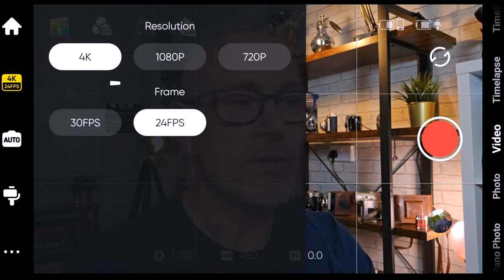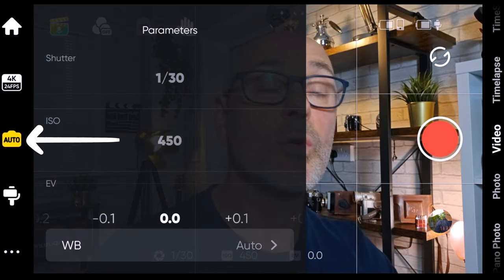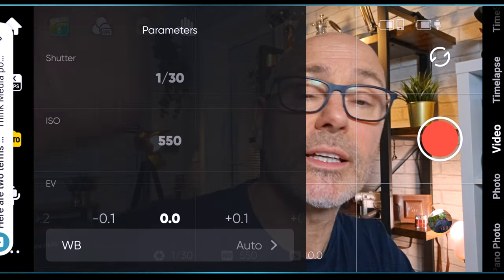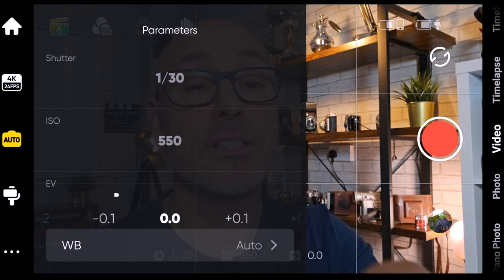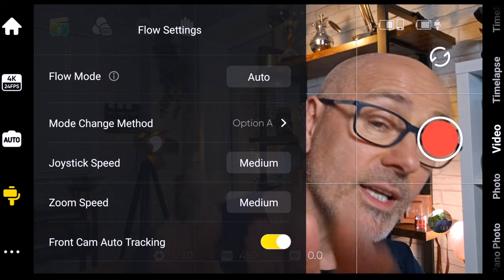Just below the home button you can adjust your resolution — you can have it at 4K, 1080, or 720, and choose how many frames per second. Just below that there's a camera icon where you can change your white balance — you can have fluorescent lights, incandescent lights, or cloudy day. I find just leaving it on auto works better; I'm not a big fan of the other settings.